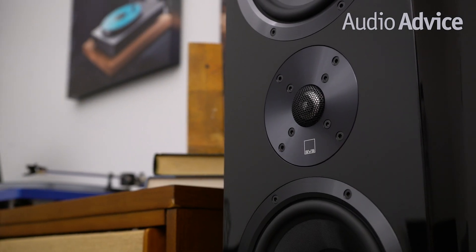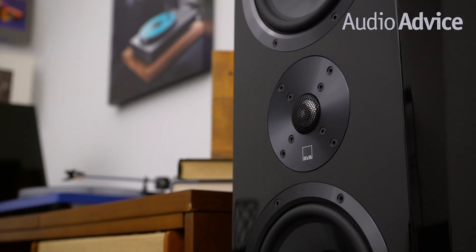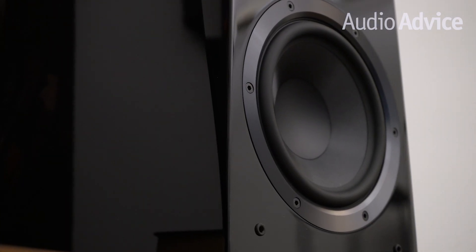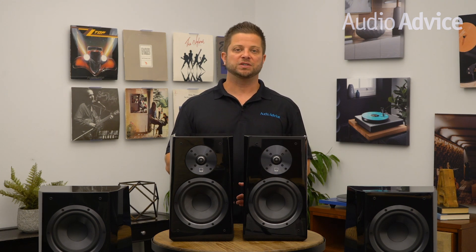This brief overview of the SVS Ultra Speakers will help you understand each model in the series, so you'll be better informed on which models work best to provide great sound for your home theater or two-channel music system. If you want to read more on the SVS Ultra Speaker lineup, head over to AudioAdvice.com by clicking the link in the description.